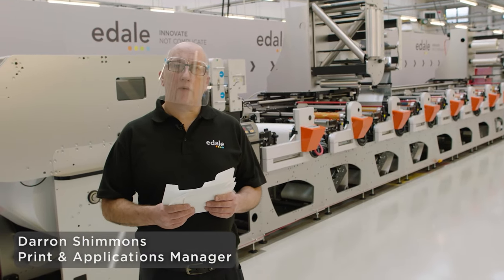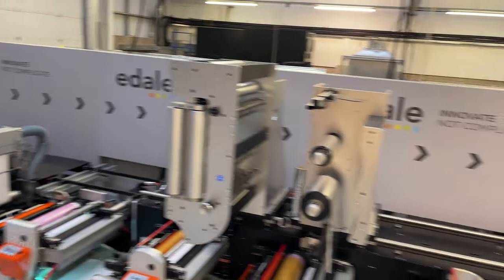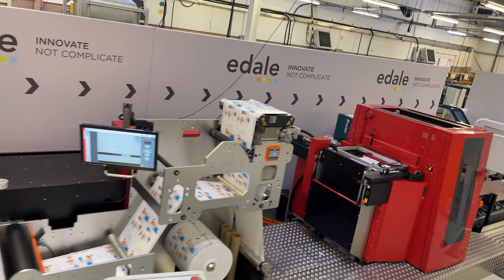Hello everyone, my name is Darren Shimmons. I'm the Print and Applications Manager here at EDEL. Today I'm going to be running two carton jobs on our FL5 and Flatbed Die Cutter, which all runs in line together.